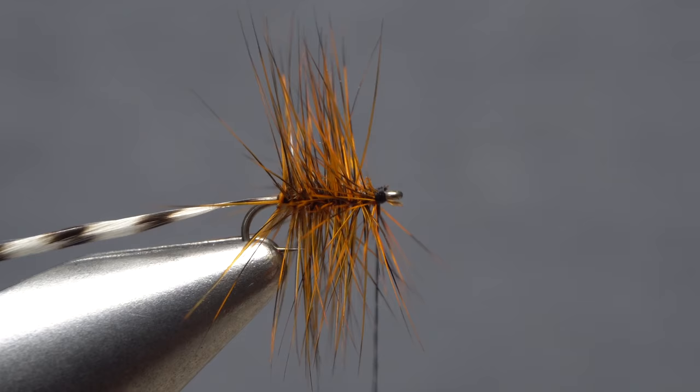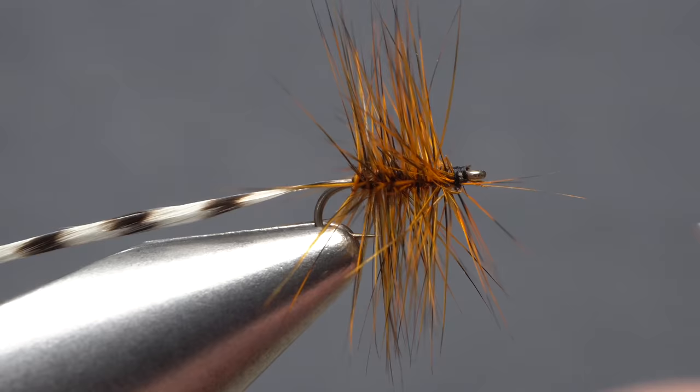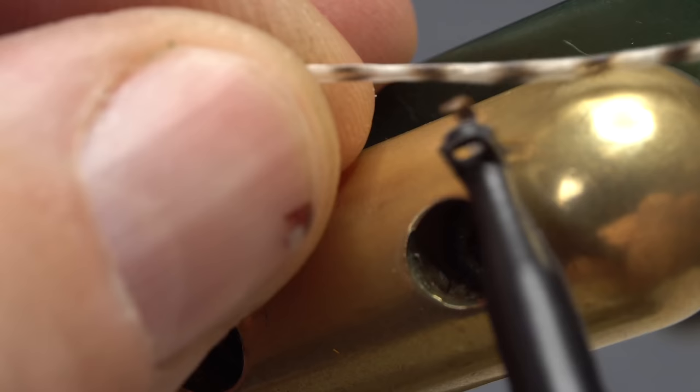The real trick with this fly is to at this point get hold of your whip finish tool and do a four or five turn whip finish, seat the knot well, and snip your tying thread free. This allows you to trim the orange hackle fibers to slightly less than a hook gap in length without fear of snipping your tying thread. Once the fibers have been trimmed short all around, simply reattach your tying thread behind the hook eye.